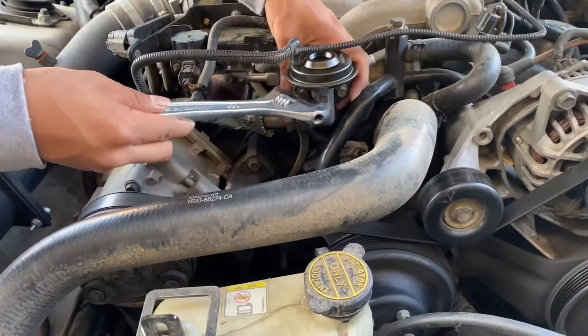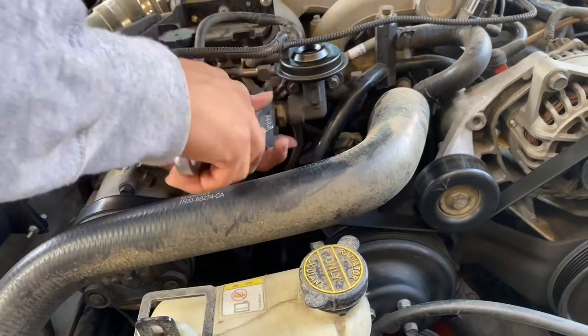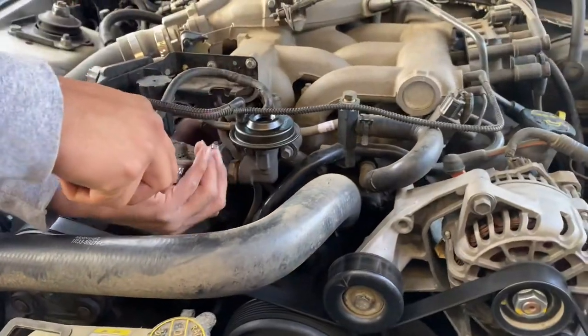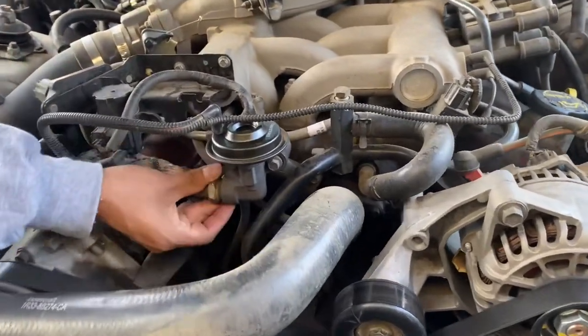Just like that, bolt these on, put this little plug back on, tighten this back up — simple as that. Everything should be fine, and if it's not I'll just update you guys on everything.